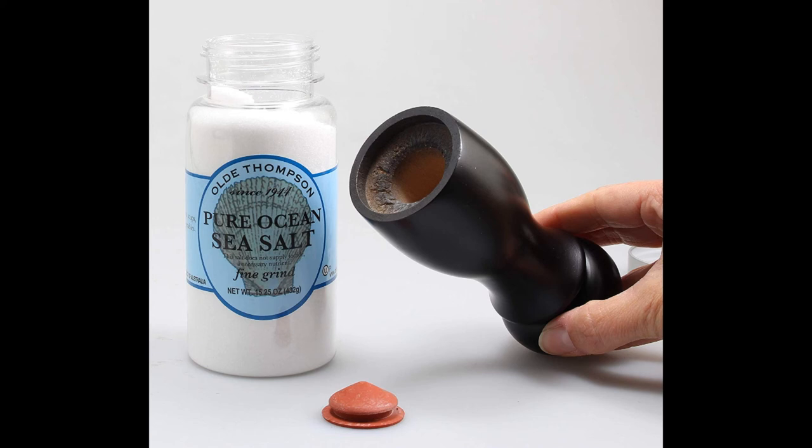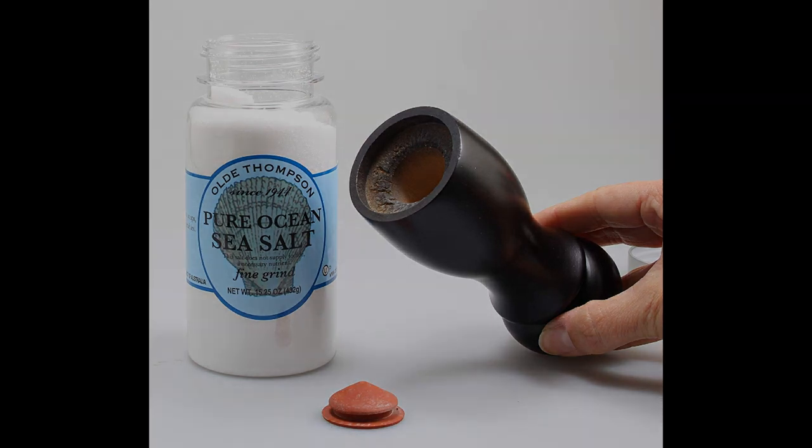Finally, it includes a free packaging box that can also be used to store the shakers when not in use.